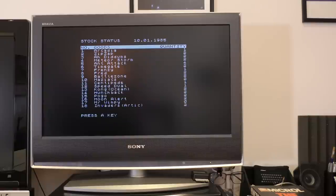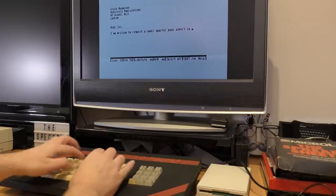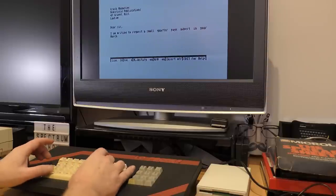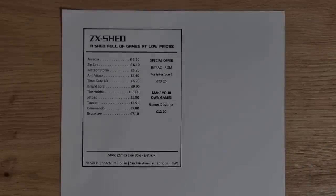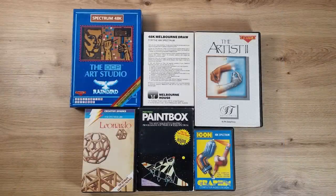Back to the word processor and a few letters to magazines asking about advertising rates - I eventually settle on a quarter page advert in Crash Magazine. I need to make the advert, and I made a draft on my PC as a rough idea. I'll need something with large fonts, lines, maybe a bit of shading. For this I'm going to use an art package - there are many to choose from: Melbourne Draw, Leonardo, Icon Graphics, Paintbox, OCP Art Studio, The Artist and many more. It needs to be microdrive compatible though, and as we've seen this isn't always straightforward.